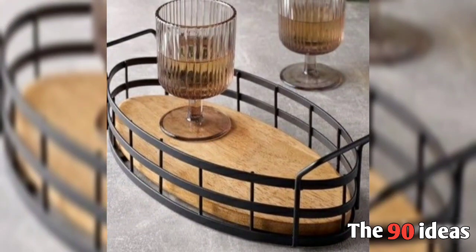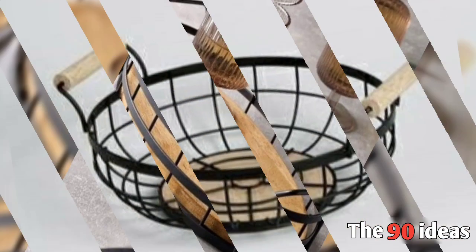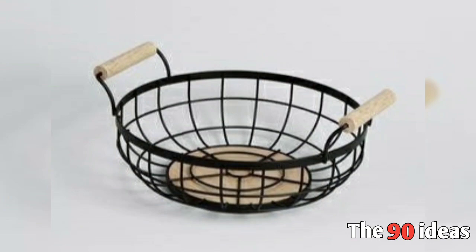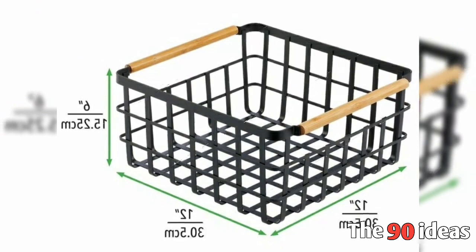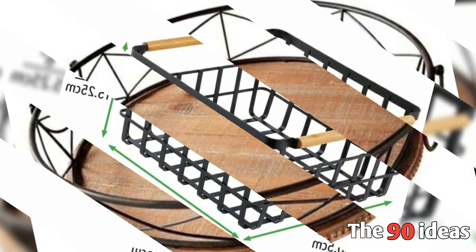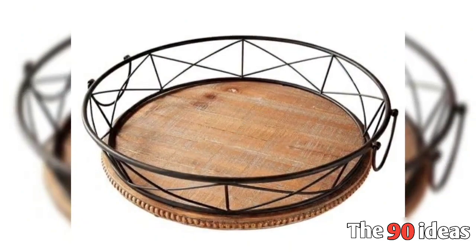This is a tray. This is a drink tray. There are many drink trays. You can store items with metal containers. You can set it with a container. You can purchase it online or in any market.